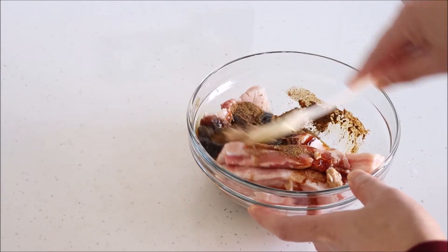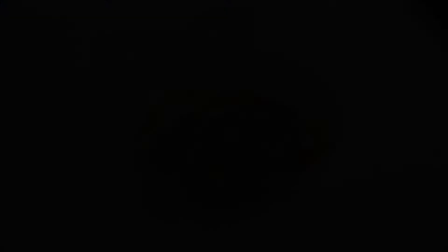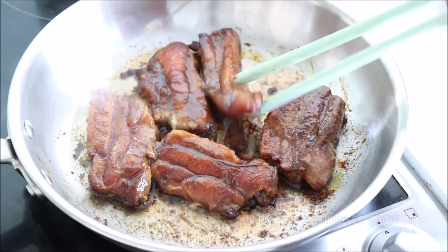Mix it together and let it stand for one hour. After an hour, remove as much of the marinade from the meat as possible and fry for three minutes on each side.